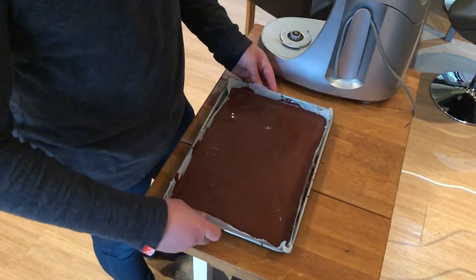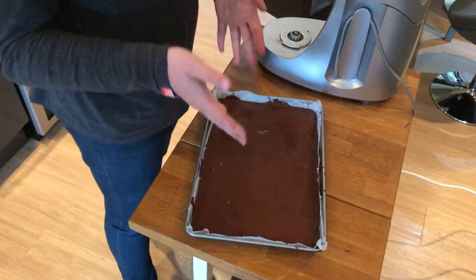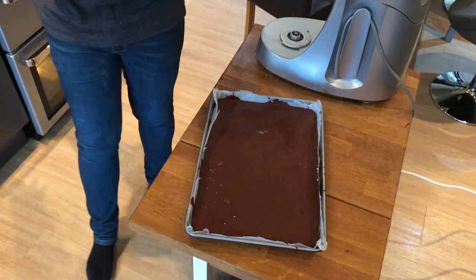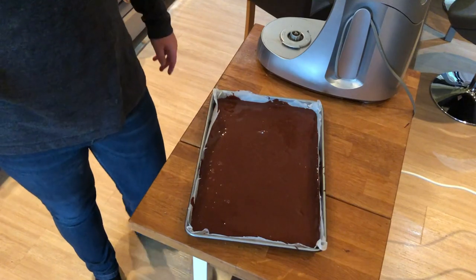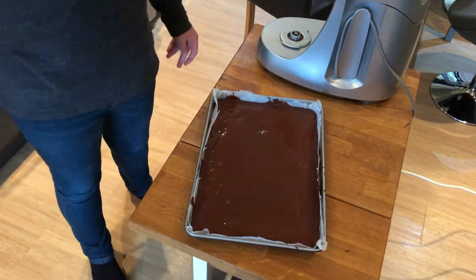So my Swiss roll is now in the tin, ready to go. I'm going to preheat my oven to 200 degrees Celsius. If you want other temperature conversions, just go to the recipe and check it there.